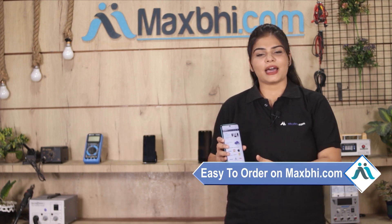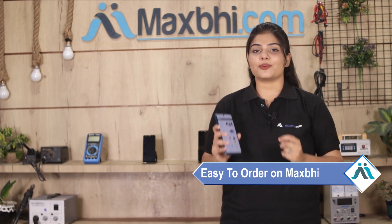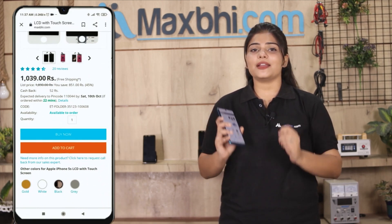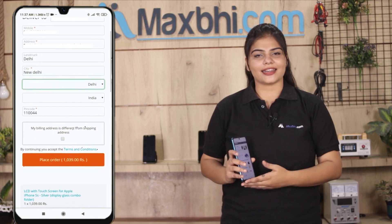MaxP.com पर order करना बहुत ही easy और simple है। हमारी website MaxP.com पर अपनी product को सर्च करें और product page पर जाकर buy now पर क्लिक करें। अपना नाम, mobile, address फिल करें और order पर क्लिक करें।